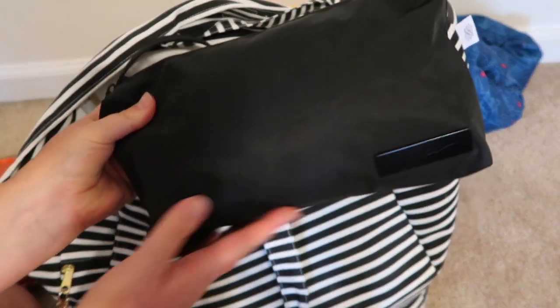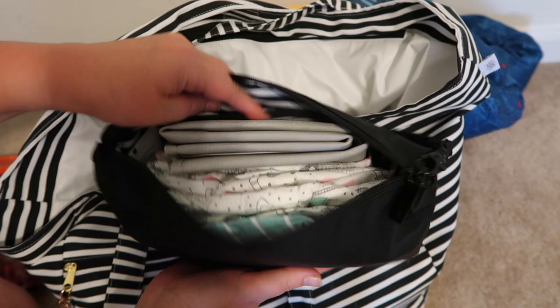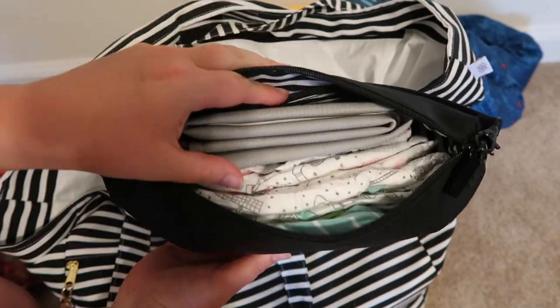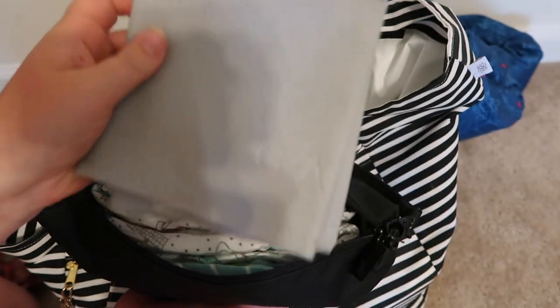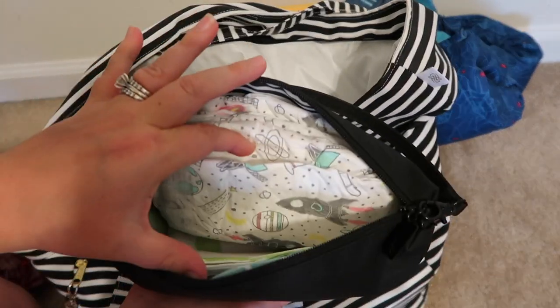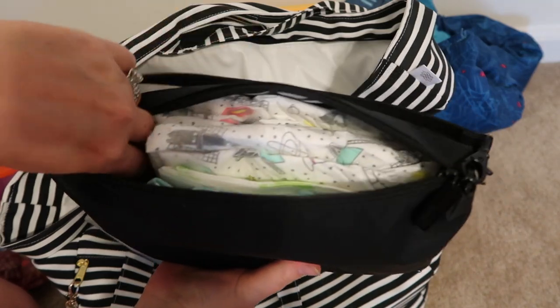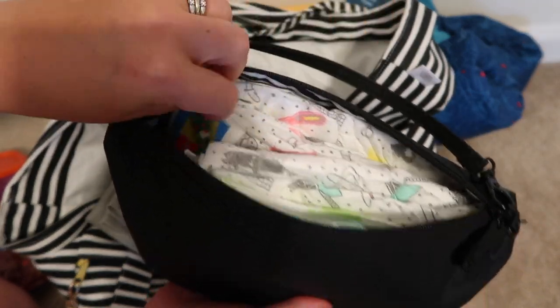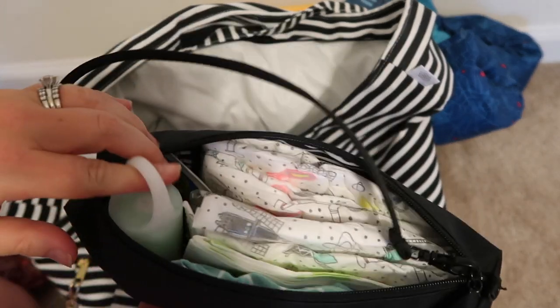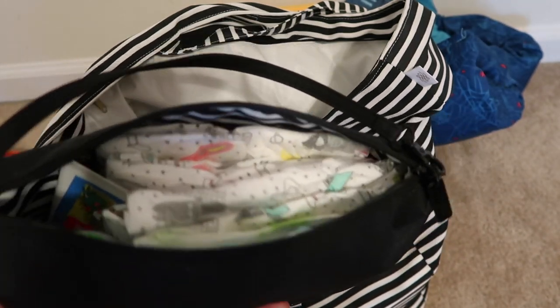I also have the JuJuBe Blackout Be Quick for all of Gunner's diapering needs. In the back zipper pocket is a change of socks. I have the Gathre change mat — it's leather and awesome — four Honest Company size 2 diapers, a disposable change mat, a change of clothes in case of a blowout, Tender Tush by Young Living as a natural diaper cream, and Munchkin disposable baggies for poopy diapers or trash.